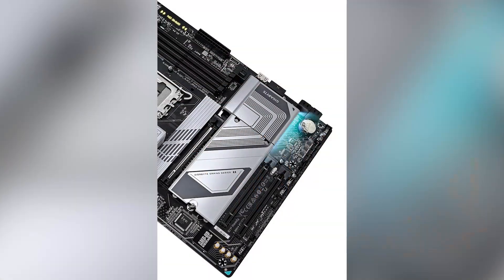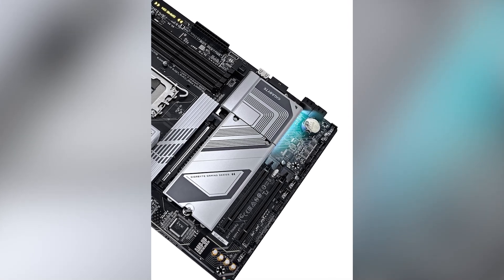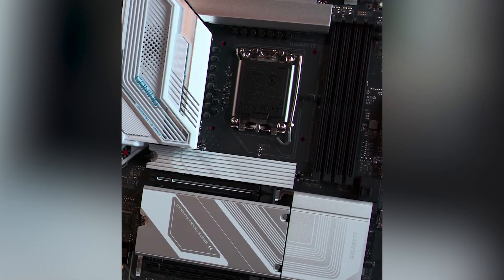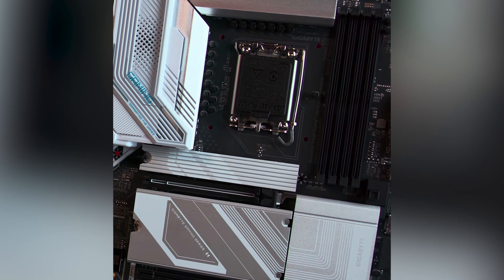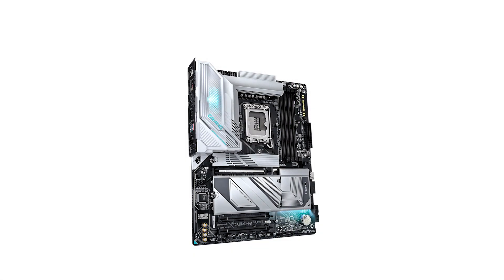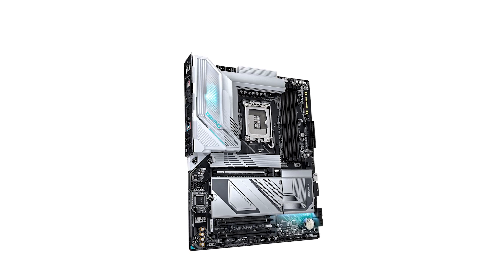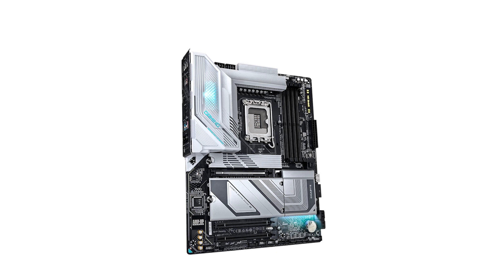Connectivity is another area where this motherboard shines. The integration of Wi-Fi 7 ensures blazing fast wireless internet speeds, while the 2.5G LAN port offers robust wired networking capabilities. The array of USB ports, including USB 4 and multiple USB 3.2 options, guarantees that all your peripherals can be connected without a hitch. However, it's worth noting that the audio solution powered by the Realtek ALC897 codec is somewhat standard and might not meet the expectations of audiophiles seeking premium sound quality.